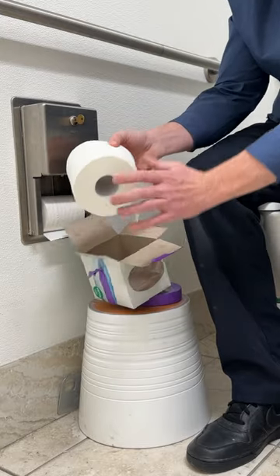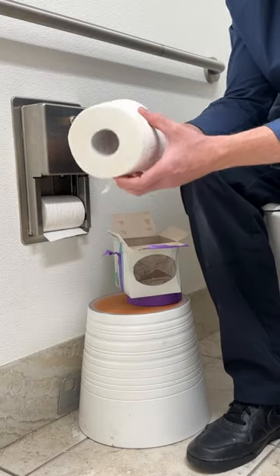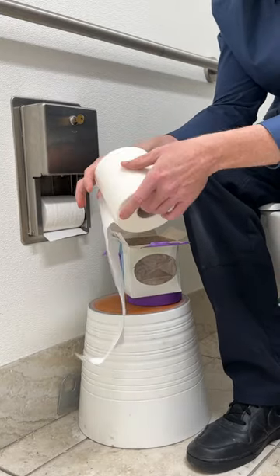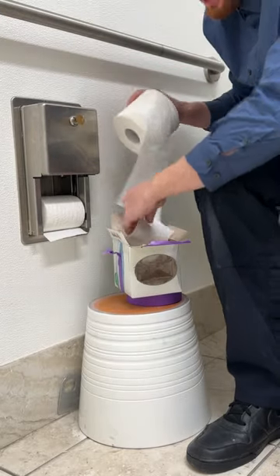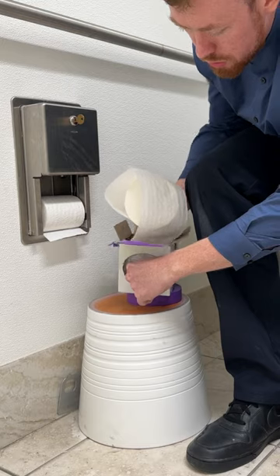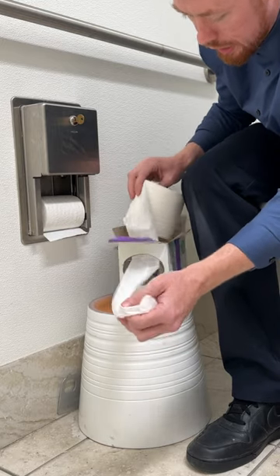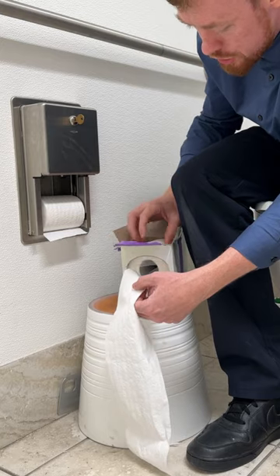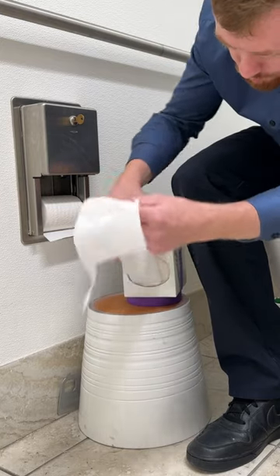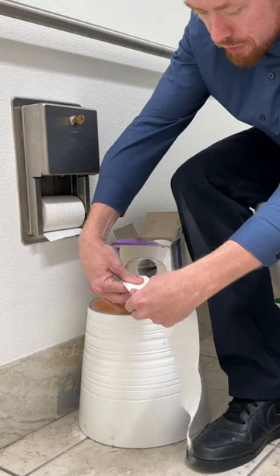Now this part is very important. You just want to unroll a little bit of that toilet paper and you're going to take it and feed it through the mouth. Then you're going to cut off the excess.